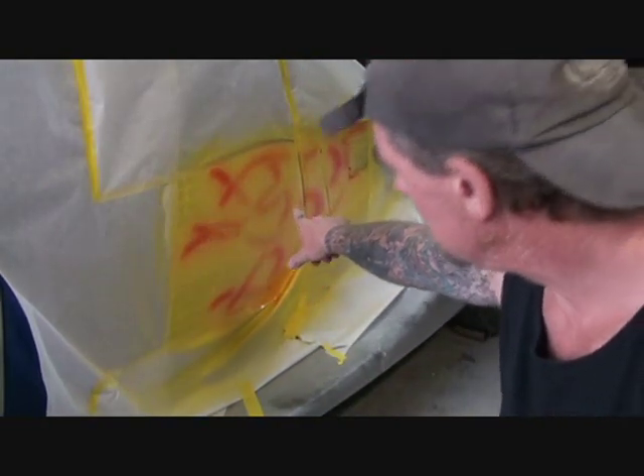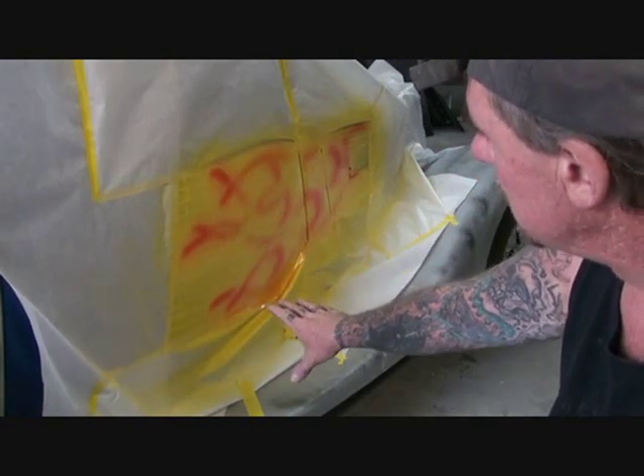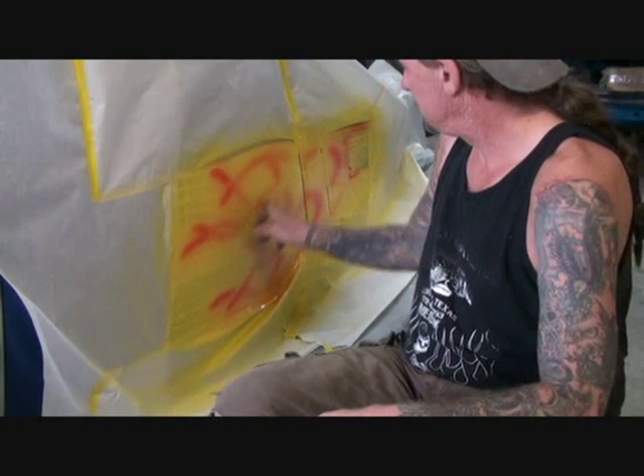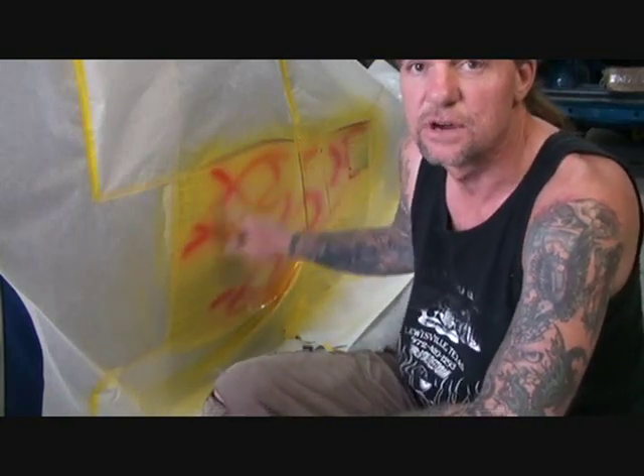What we've done is we went ahead and flamed out our car, taped it all off, and showed you how to do all that. Then we came back and taped all the flames off with tape instead of frisket paper. I went ahead and painted the flames, highlighted the tips, and let it dry overnight. I put my intercoat clear back on as you see. Now I'm going to pull the tape off because we're going to get ready to pinstripe these and see what it looks like.